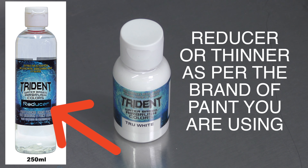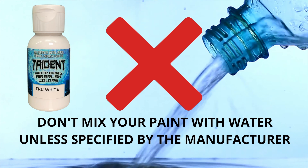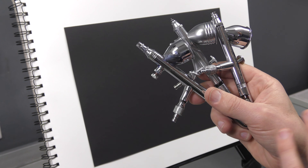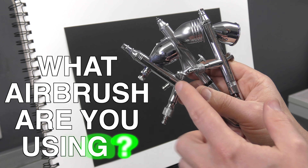I like using Trident water-based airbrush colors. They're automotive grade pigments and can be thinned with their reducer, which allows the paint to flow much better than just adding water. The other brand I enjoy using is Createx Illustration Colors — they flow really well for another water-based product.